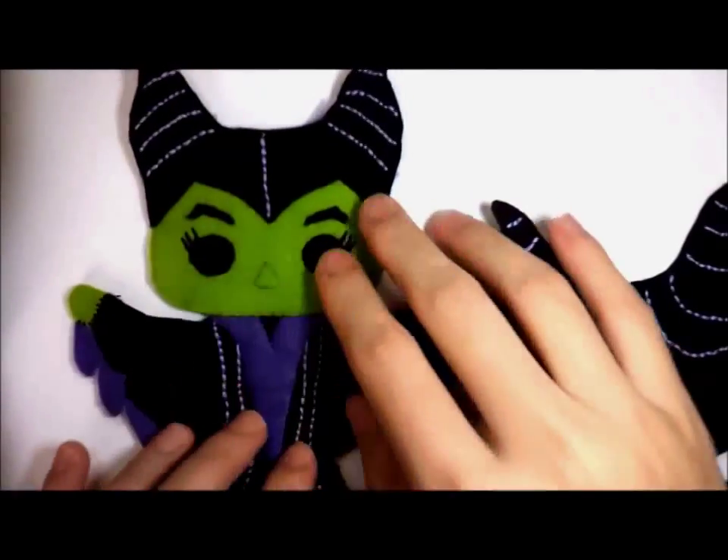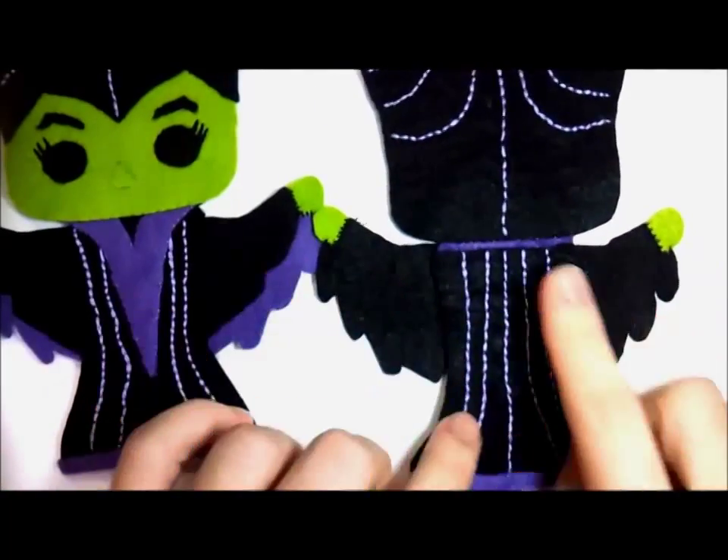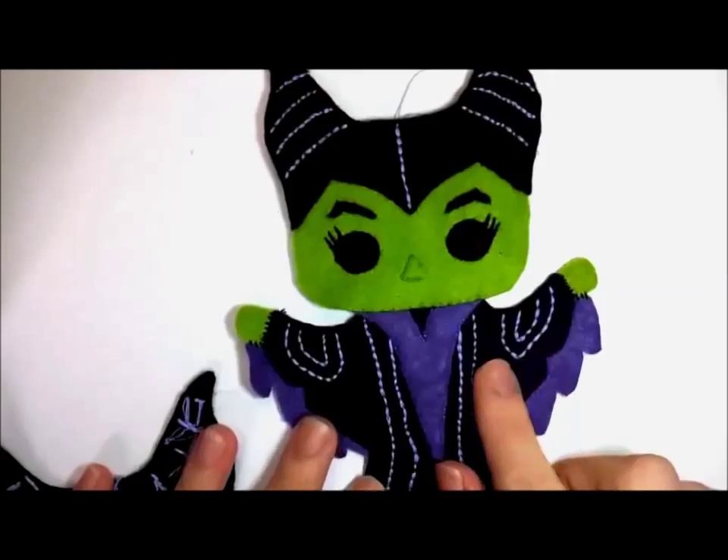Join the hand to the body for both the front and back piece. Then backstitch some curved lines on the hands.